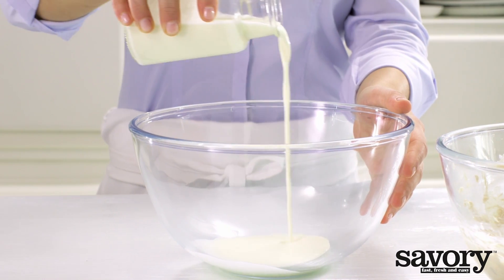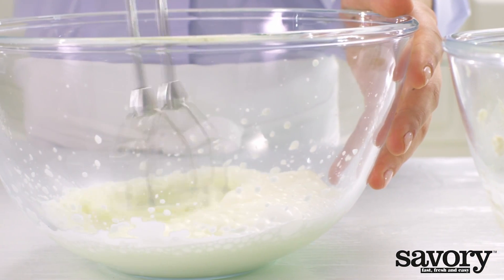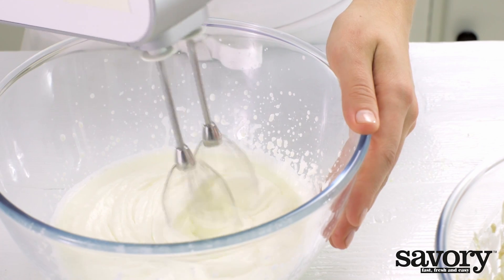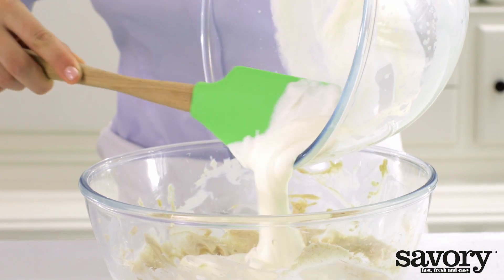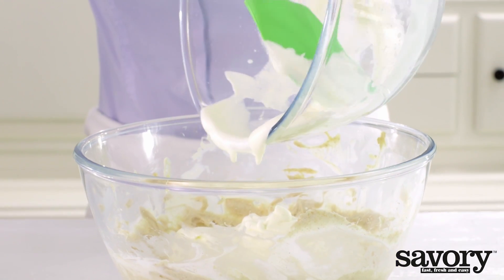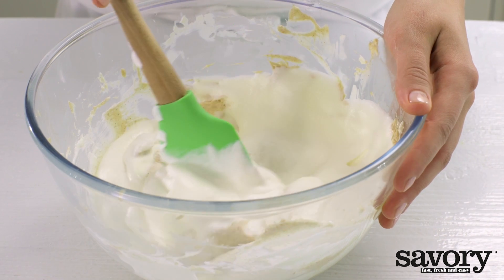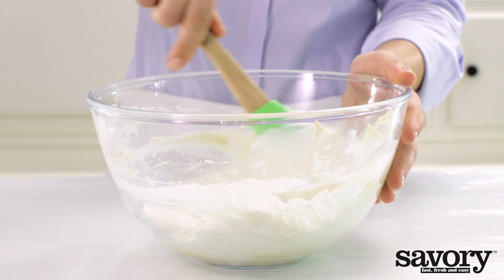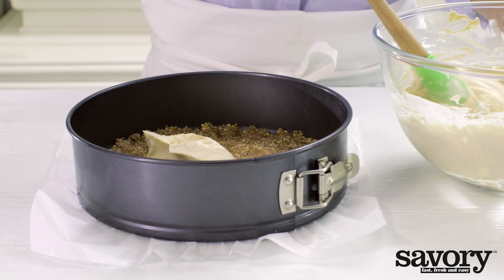In another bowl, beat the cream until stiff. Gently combine the cream and the cream cheese mixture with a spatula. Spoon the mixture into the springform pan.